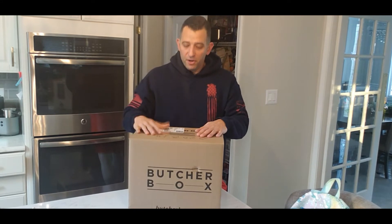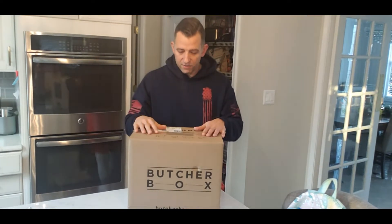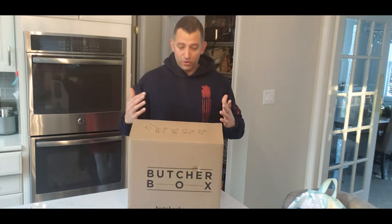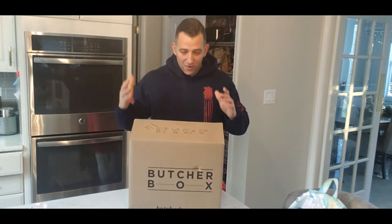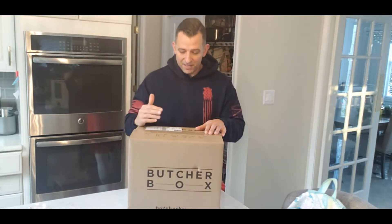Hey guys, this is Jon. This is my third ButcherBox review. I did one almost a year ago, I did one five months ago, and in those two videos I got over 20,000 views, but I got a lot of harsh criticism. One criticism was I spent too much time talking, the other was I didn't give enough time to explain what was in the box. So here's my review in less than five minutes — quick — now being a ButcherBox customer for about one year. I love the concept, I love the company, but I'm not gonna waste any time.